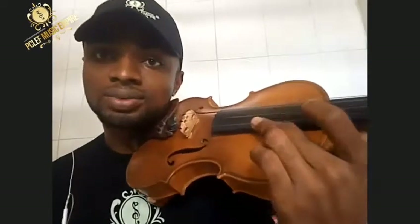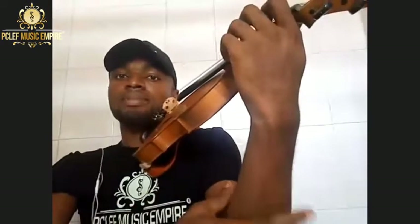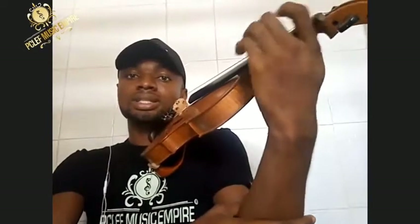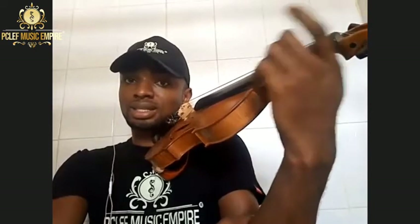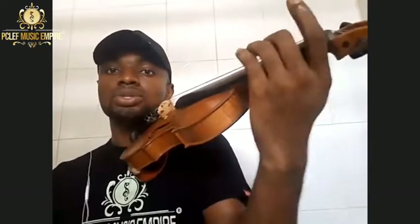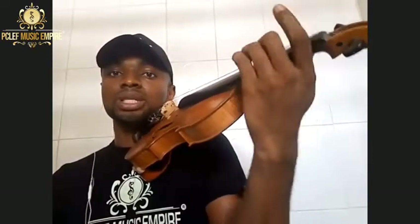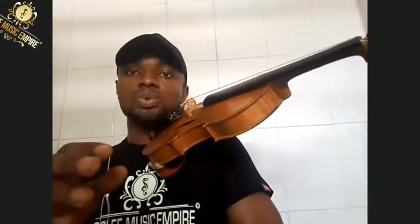So vibrato needs flexibility — both your wrist, your fingers, and your arm. We have about three kinds of vibrato: finger vibrato, where you use just the finger movement, especially up the neck; wrist vibrato, where your arm is steady and your wrist moves like saying yes, yes, yes; and arm vibrato, where your whole hand, wrist, and arm do this motion together.